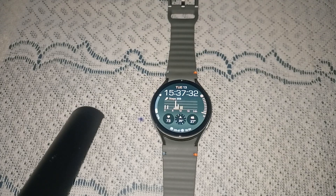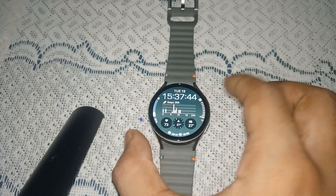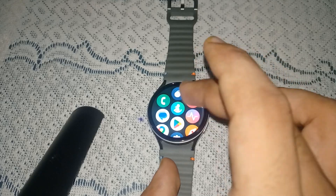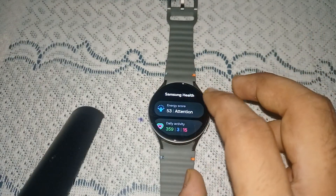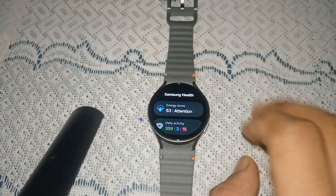Hello guys, welcome back to our YouTube channel. In today's video we will see how to track energy score on Samsung Galaxy Watch 7. So without wasting your time, let's get started. When you simply turn on your watch and open Samsung Health, you will see the first option is energy score.